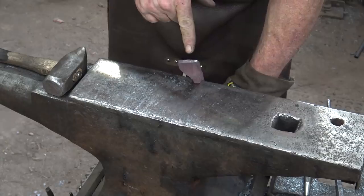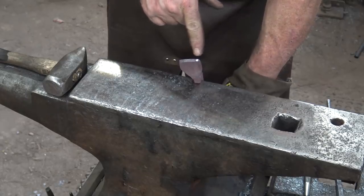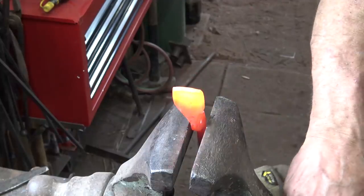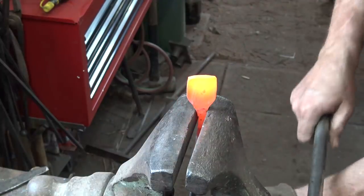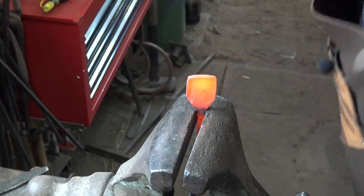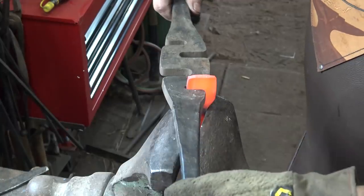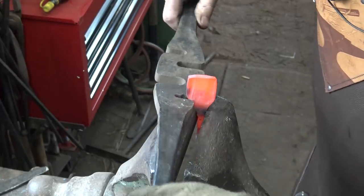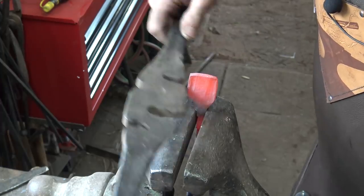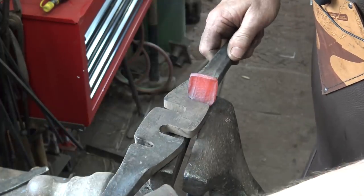I think it is time to let this side cool. I'm a little bit twisted, so before I cool it I'm going to go to the vise and straighten that twist out. This is really pretty common to need to straighten that just a little bit. Yeah, it looks a lot better.